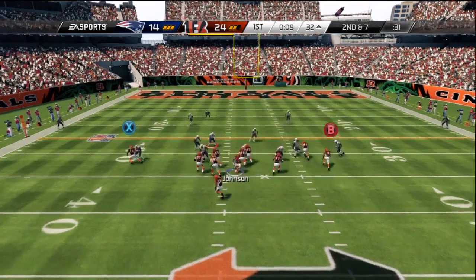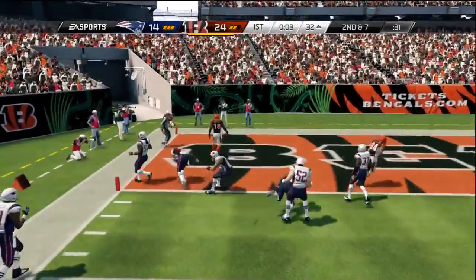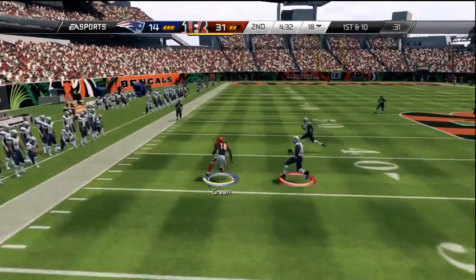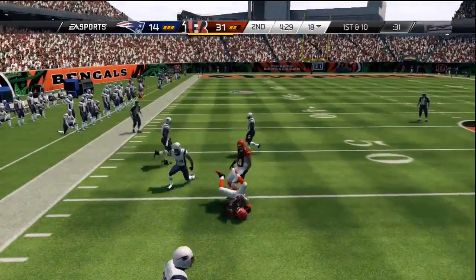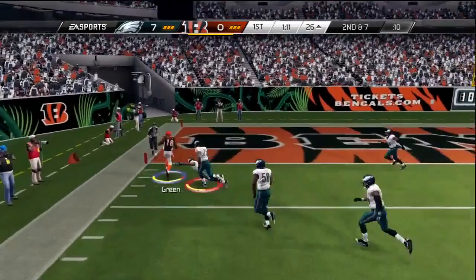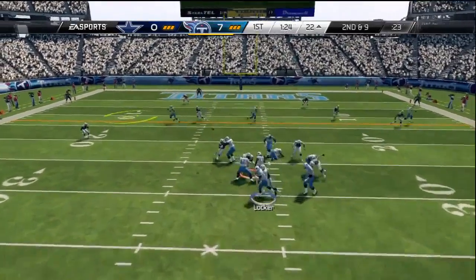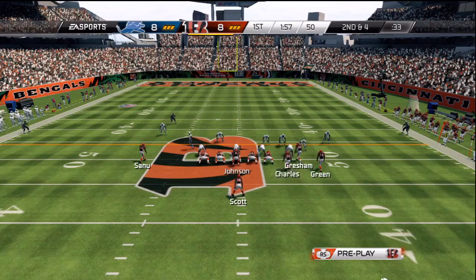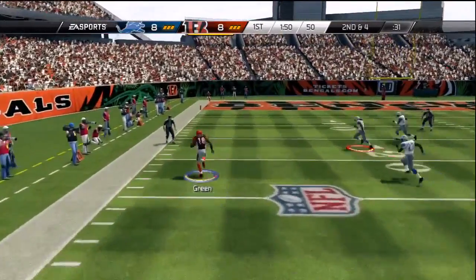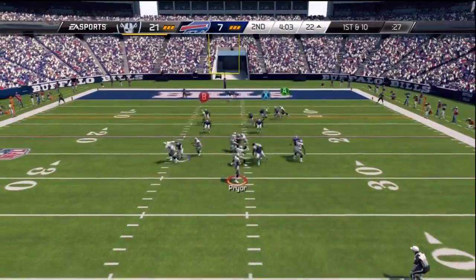Now taking a look at the gameplay footage for this play, mainly focusing on the unbumpable B receiver — 98% of the time these routes will not interfere with each other, leaving a wide open pitch and catch. We can either throw a bullet or a lob pass. Against man defense it's an easy read. Against zone, we have two slants and just need to wait until one is about to run through open space. With two slants, for the most part one of the two will be open. Zone defense in Madden 25 really isn't good enough to cover slants like these across the middle.